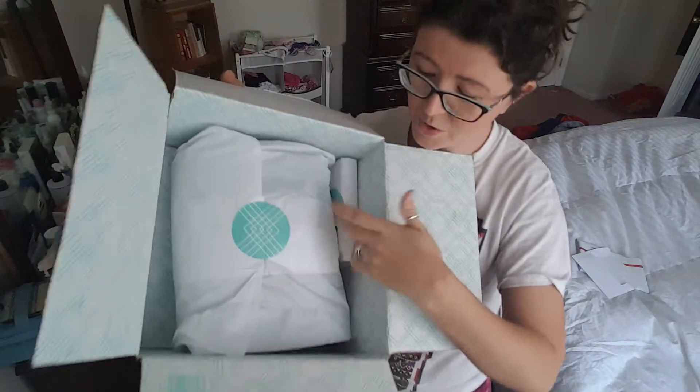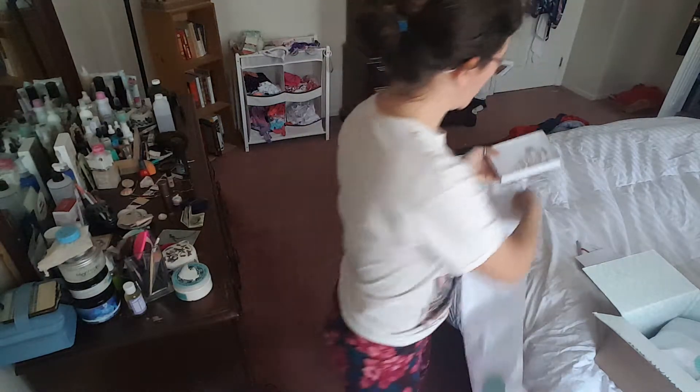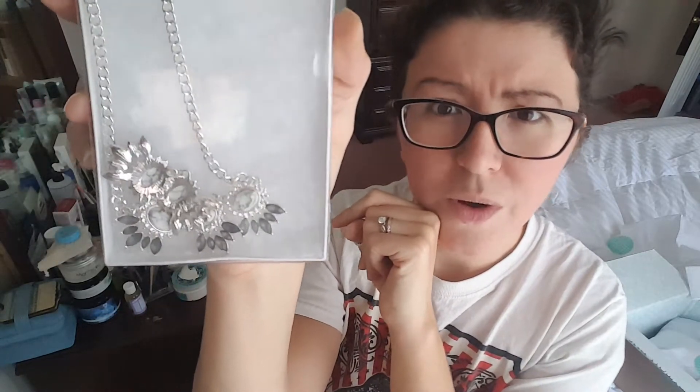I have two packages — one little package, one larger package. Let's open the small one first. This sounds like jewelry. Oh, this is very pretty! So this is like silver or white gold, with what looks like some sort of marbleized stone and then these gray — I don't know what you'd call those — but very, very pretty.